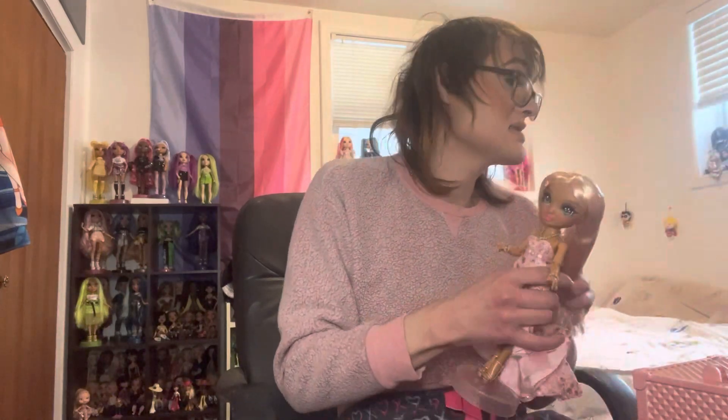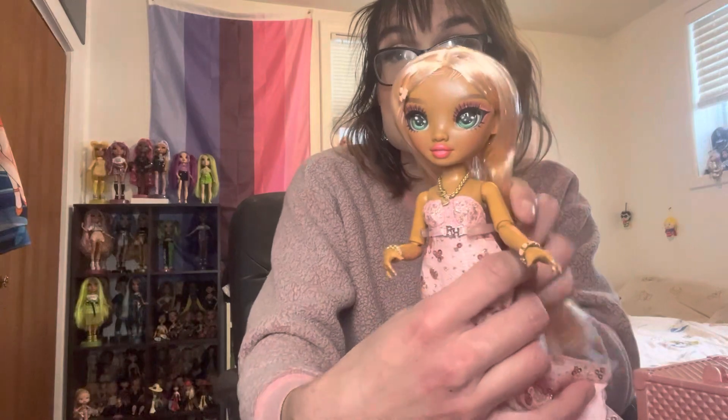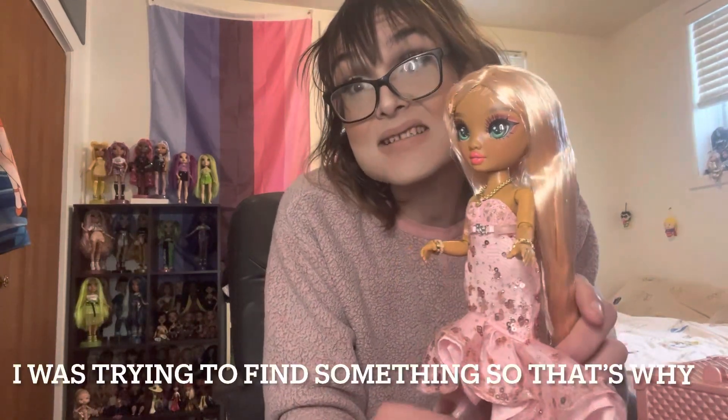Here is her microphone — it says RH on it, and it's rose gold. This is beautiful. I love the stand — the stand slays. Now after so much stuff, let's finally get into the doll, because I have 20 minutes of footage and I haven't gotten into the doll once.